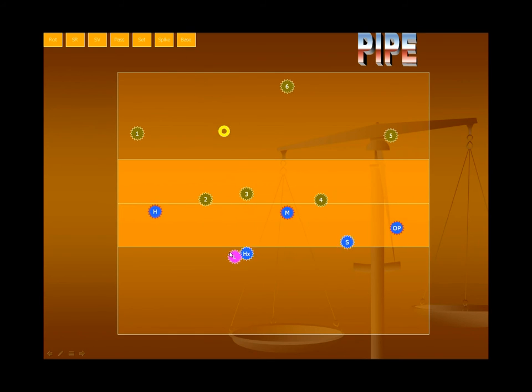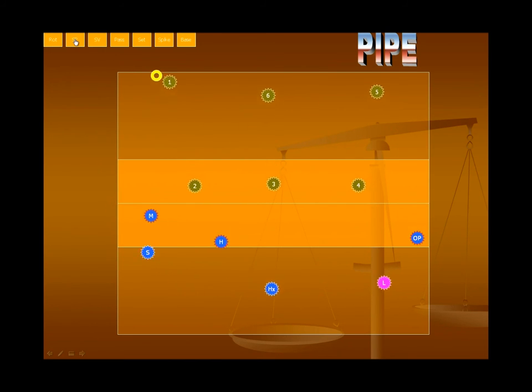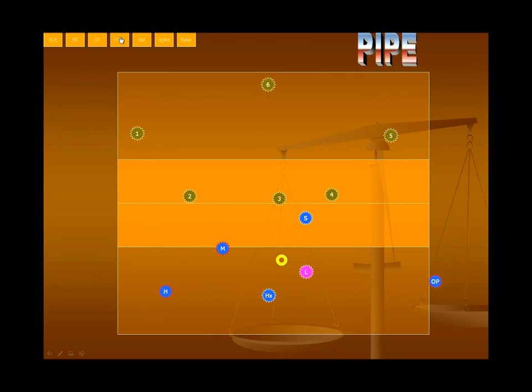Boom — there it is. And if you ever want to go back to base after getting dug, that's what it would look like; you'd run the same play over again if it came over. So once again, real quickly: here's the initial rotation, here's the serve-receive, you're going to serve, the setter's moving to position, good pass, set goes out, and you put it away. So that's about all there is — it's pretty unstoppable.